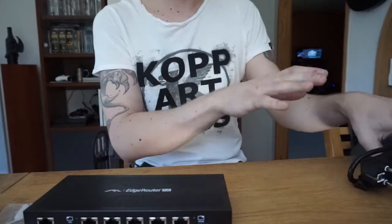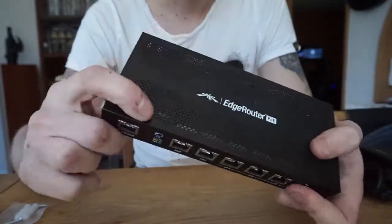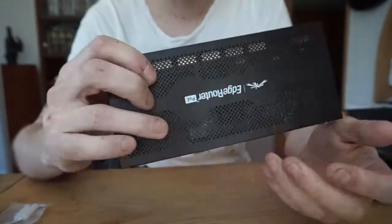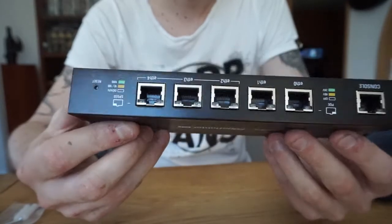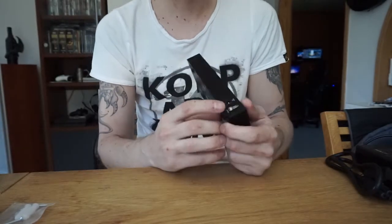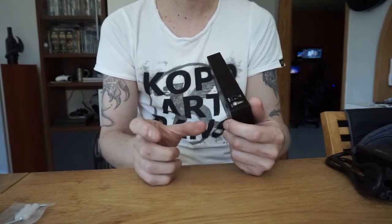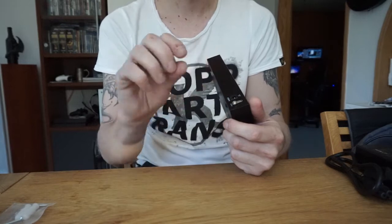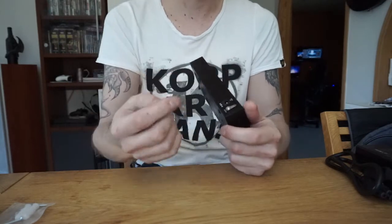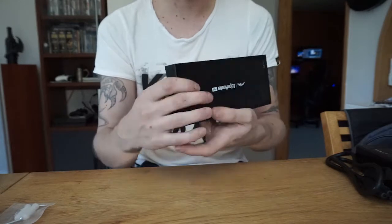At first glance it looks quite alright — nothing special, just a router with power input at the back. This is of course your ground connection, so if you want to ground it to an outlet or to one of those strips at the back of your server cabinet with a lot of ground plugs, you can wire it directly here.